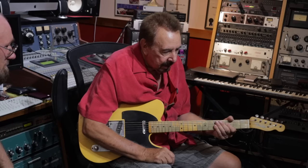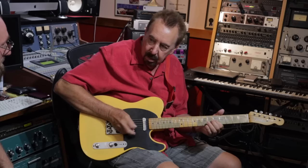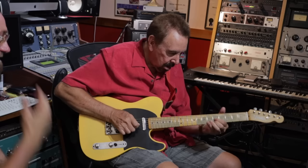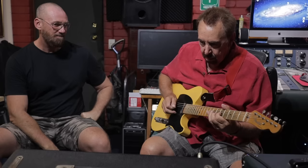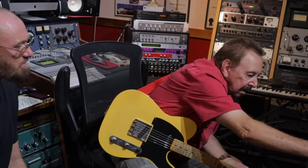So how long had you had the amp when you got it modified? I would have had it probably a couple of years, because I know when I did 'Diamond Girl' that was an overdub, so I could crank it up to get that bit of a... I could crank it until I got just the amount of distortion I wanted.